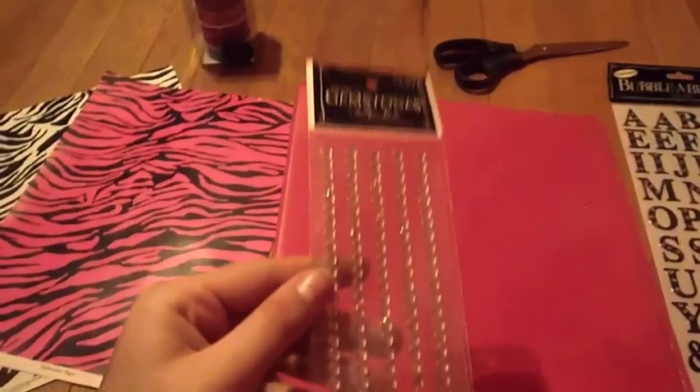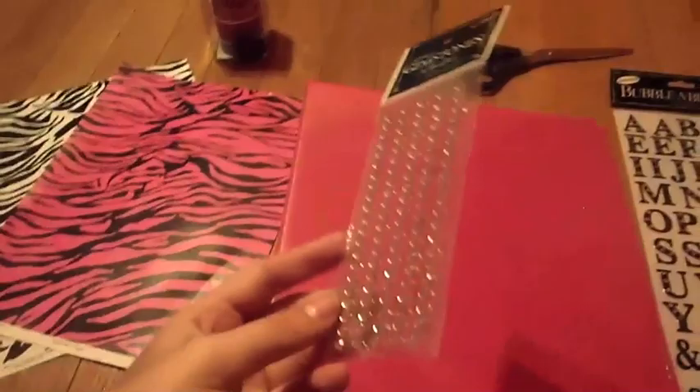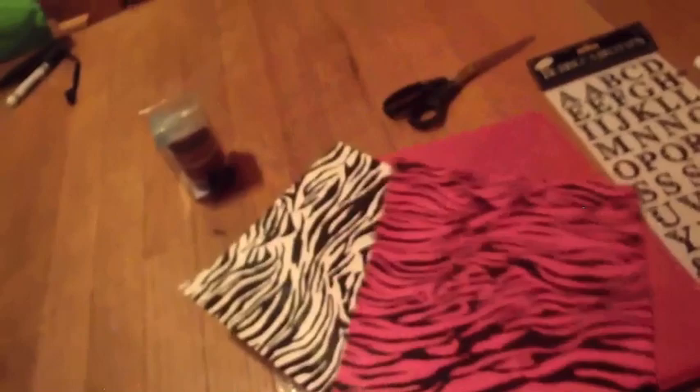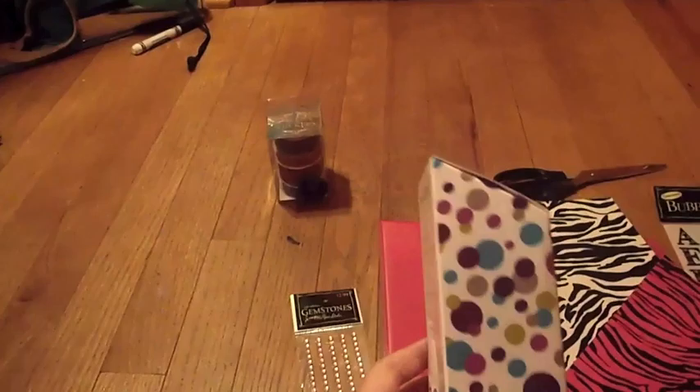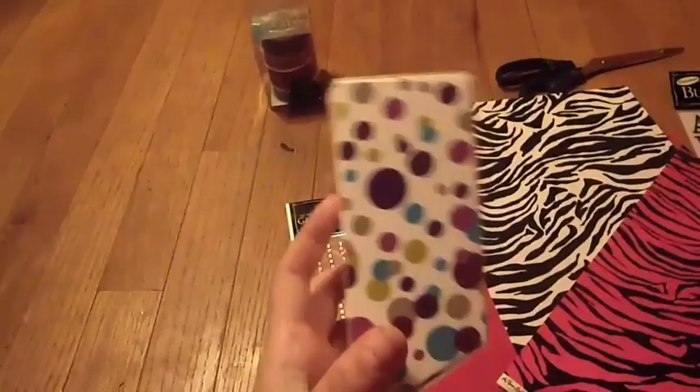First is gemstones — you'll see what we're going to do with these. I got these for three dollars at my local Hobby Lobby or Michael's craft store. These are optional — you don't need gems, I just like them. They're pink. Next is construction paper. I have zebra construction paper — this was like a dollar or two. You can also use normal construction paper, or any old box or print you have lying around.